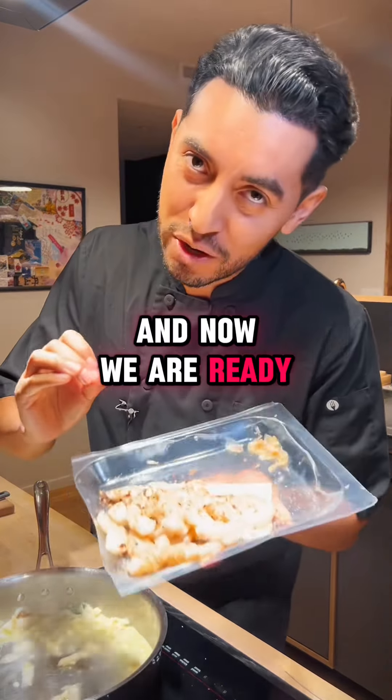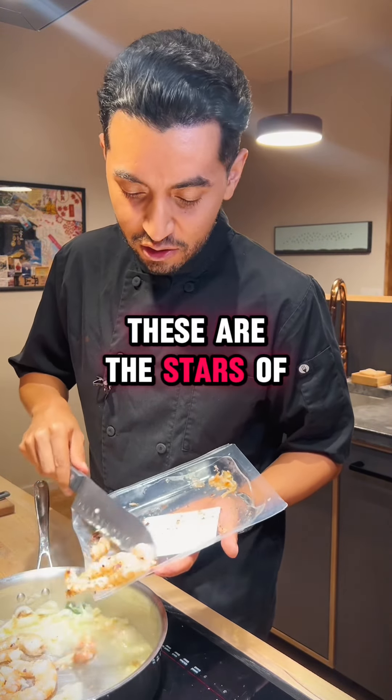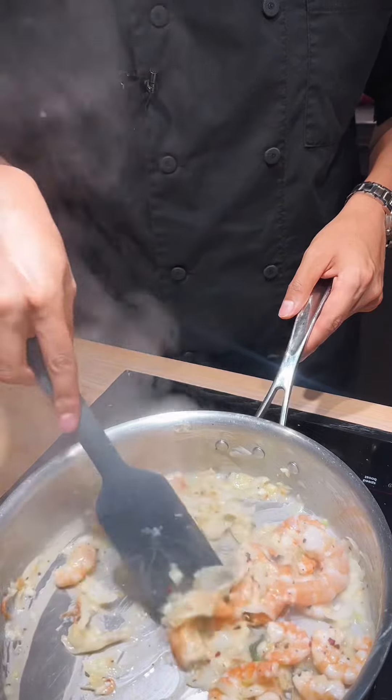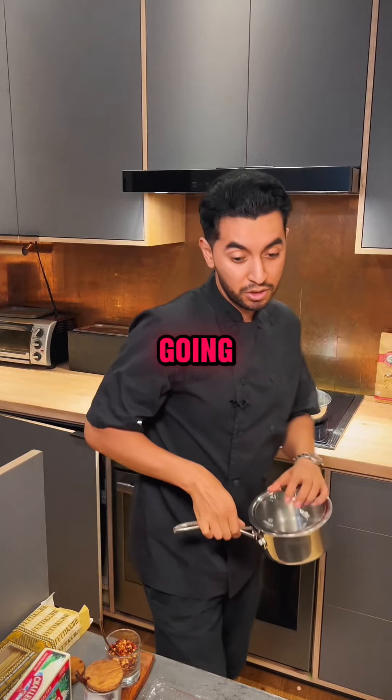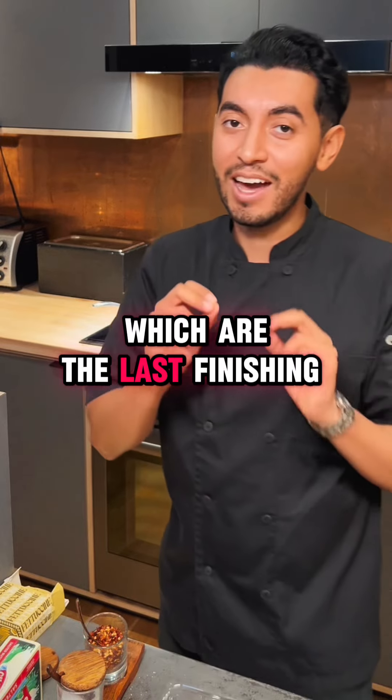And now we are ready for our beautiful shrimps — these are the stars of the show. Fresh parsley. Get the pasta going. These cherry tomatoes are the last finishing touch.